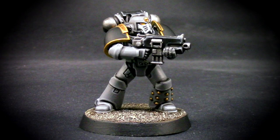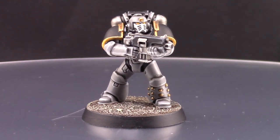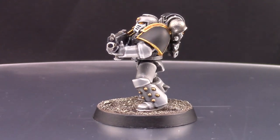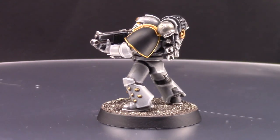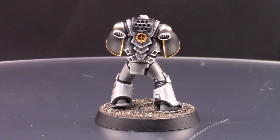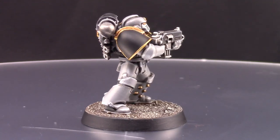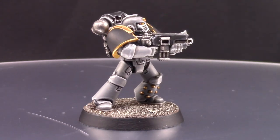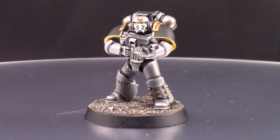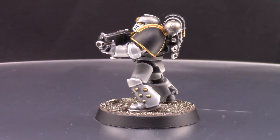Welcome to this painting tutorial. In this video I'm going to paint a Carcharodon Space Marine. This is a pretty simple, monochromatic color scheme — only blacks, grays, and white, with the addition of gold and yellow eye lenses. It's a pretty cool chapter, so I hope you enjoy this video. If you like it, don't forget to like, comment, and subscribe — that really helps my channel.